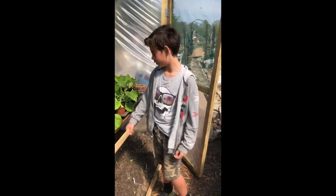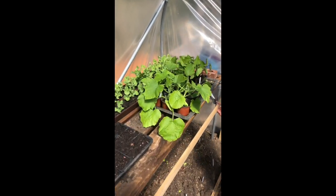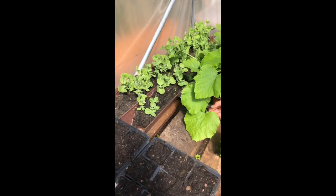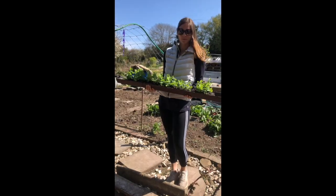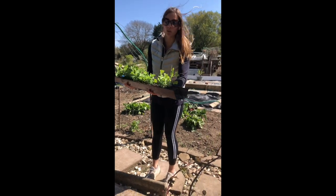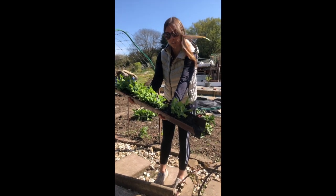We've also got some courgette, sweet corn, but we've also got these peas which you might remember from the last video. These are the peas that you saw Jensen planting last month and you can see they're growing really well. So what we're going to do is plant them out today.